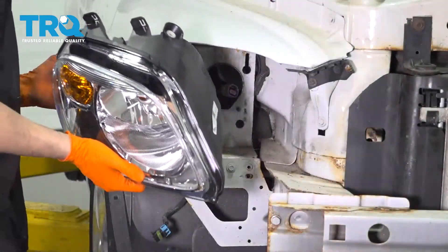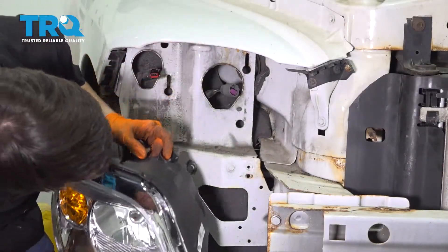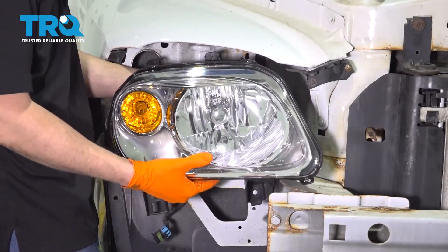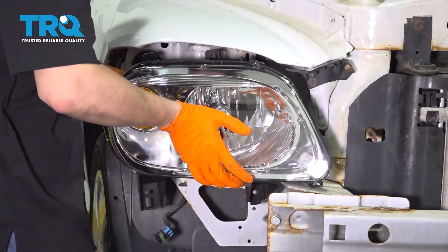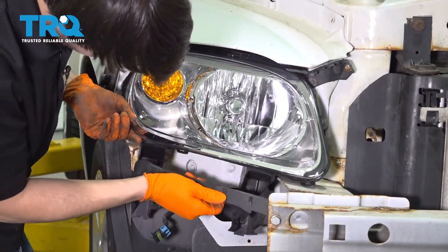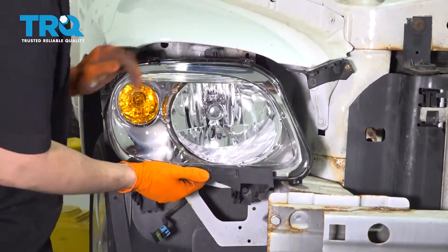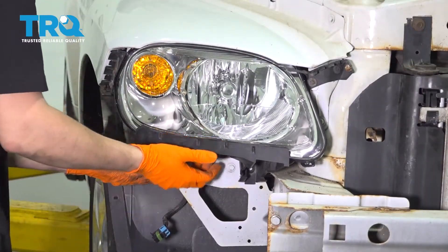Now you can throw the old one out. Take your new headlight and line it up. This right here is where you're going to adjust your beam — there's a hole in the fender/frame rail here, so that's where you'll adjust it once you're done installing. Reconnect both bulbs: the main bulb as well as the turn signal. Make sure they click and are secured in. Now take the bracket you removed from the old assembly and line it up with the new one. Press it on, line up the new assembly, put it up into place, and start in the two bolts.